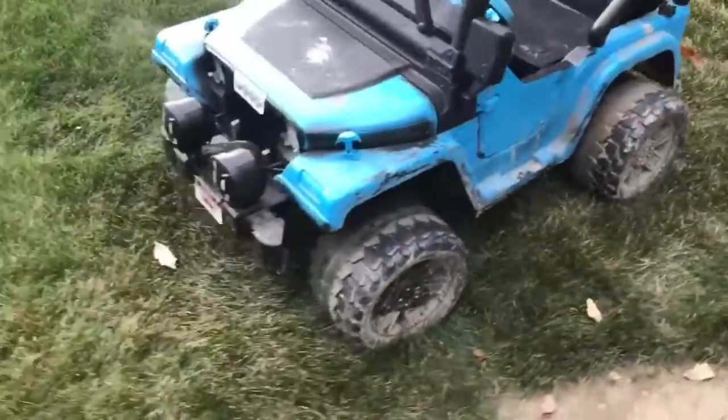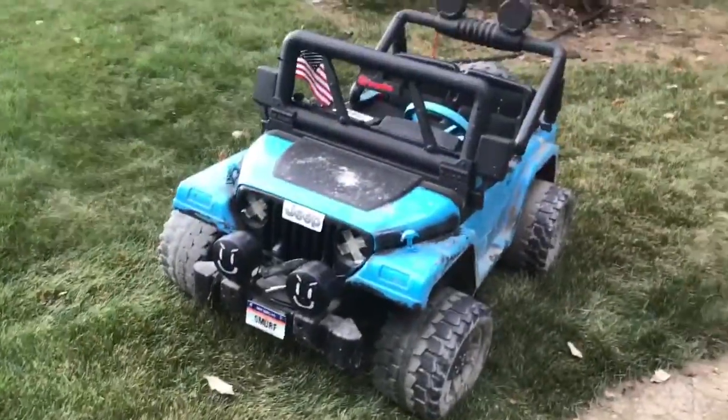What's up guys, Texas Lashkid here. Today's video, I got the Jeep out again.